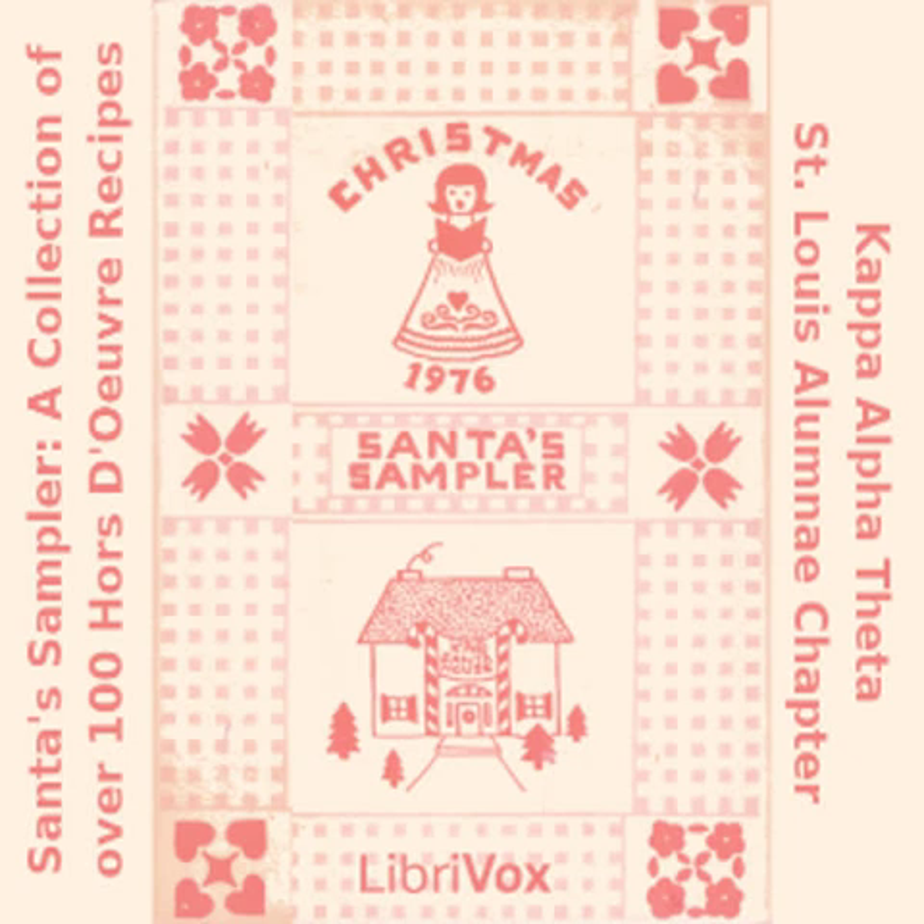Peanut Butter Pâté: one half cup chopped fresh mushrooms; two tablespoons butter; two tablespoons lemon juice; one 8-ounce cream cheese, softened; two tablespoons creamy peanut butter; two slices bacon, crisp and crumbled; three green onions, finely chopped. Cook mushrooms in butter for five minutes. Stir in lemon juice. Remove from heat. Beat cream cheese and peanut butter until fluffy. Stir in mushrooms and cover. Refrigerate at least one hour. Shape into ball and roll in bacon and onions. Cover and refrigerate until serving time. Serve with crackers.